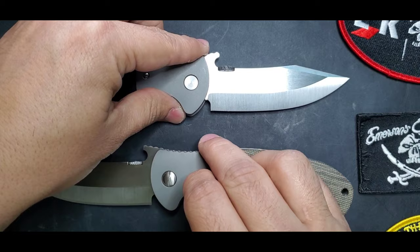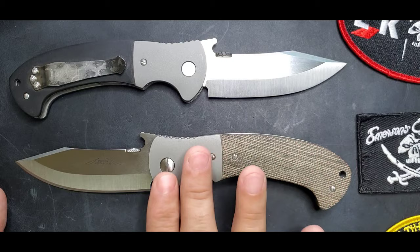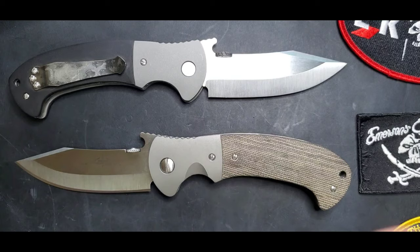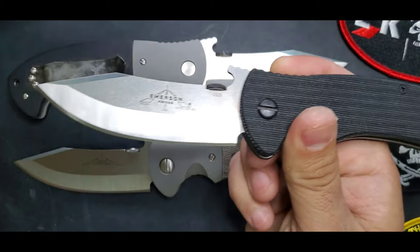When we talk about 'custom,' we're referring to a knife that Ernest Emerson himself hand ground the blade and handmade the shape of the micarta, the bolsters, and all that — the whole knife, handmade, hand-ground blade across the board. But this model can also be found as a production model by Emerson Knives, and it's excellent quality as well.